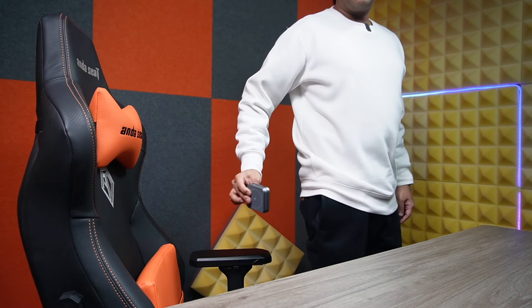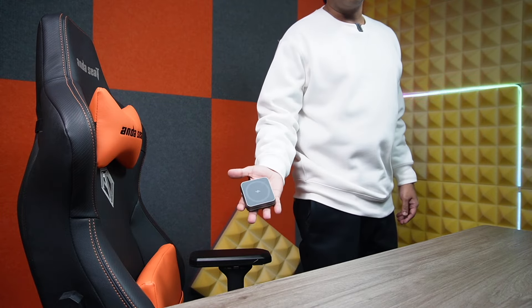In terms of speed, this one offers one of the fastest outputs because it can deliver up to 22 watts total — definitely a great choice. Another reason I like this is I can carry it with me, put it in my pocket, and take it everywhere I go.